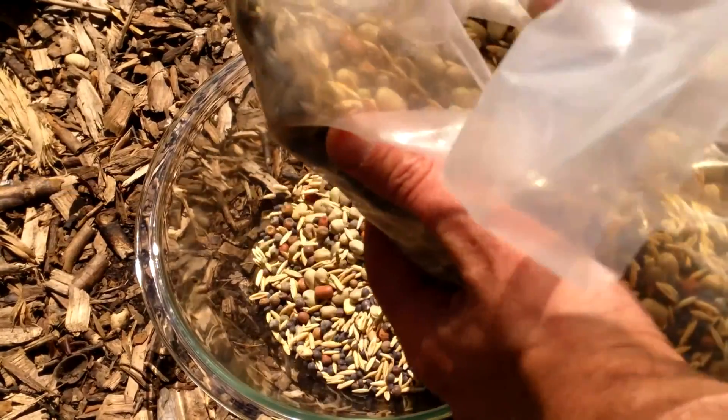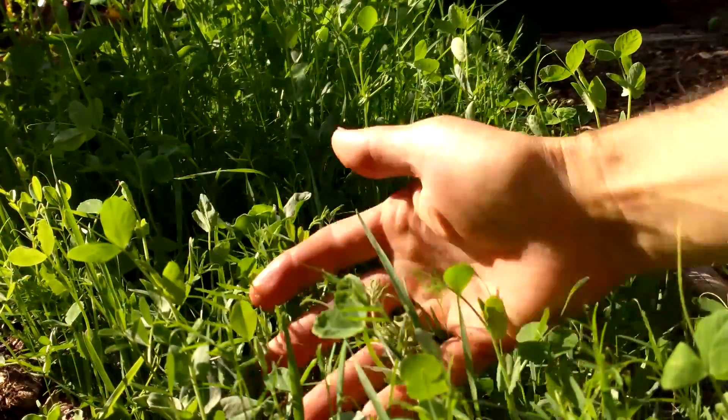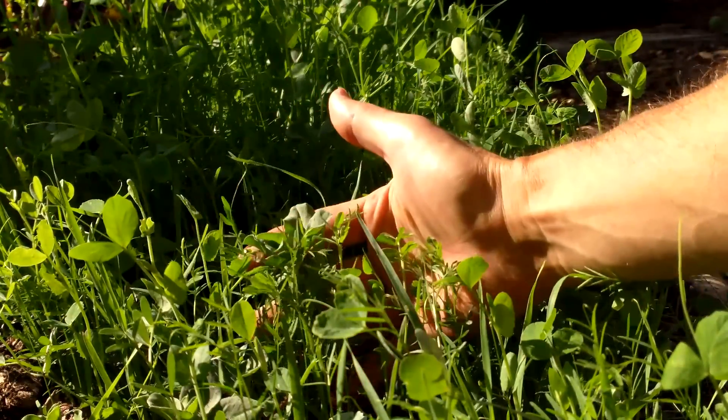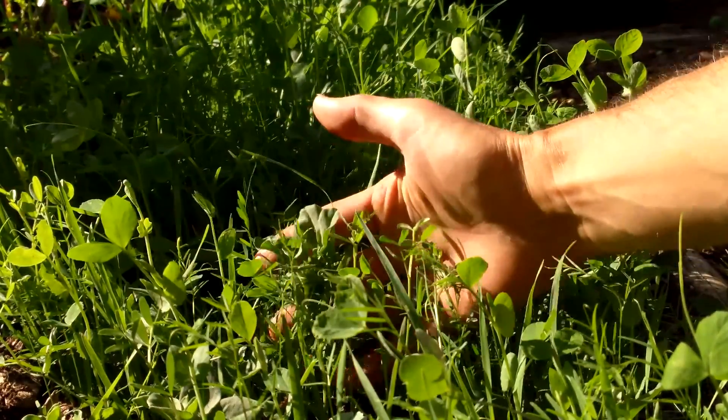I just planted the cover crop two weeks ago and it's already coming on very strong. In areas like this where the soil was bare, I was able to freely broadcast the seeds, resulting in this nice thick carpet of cover crops.